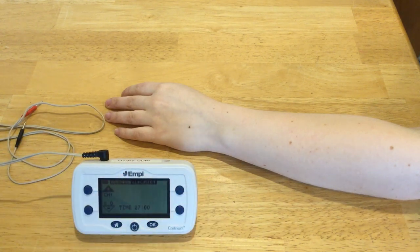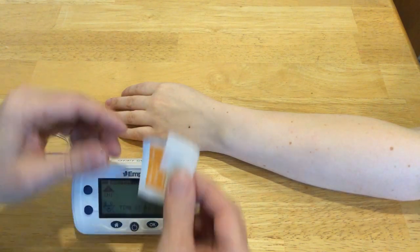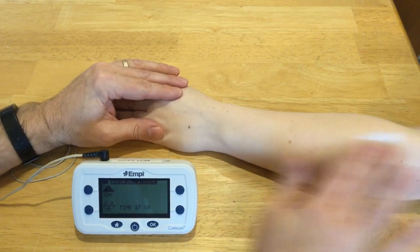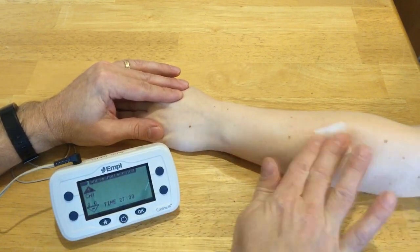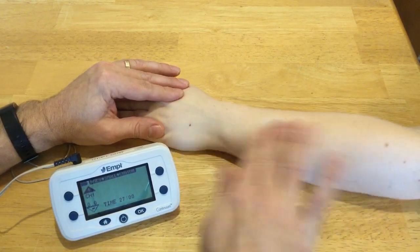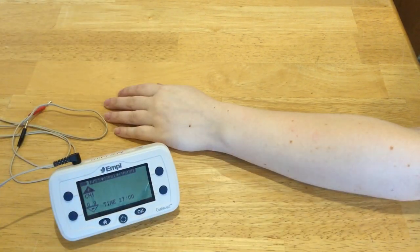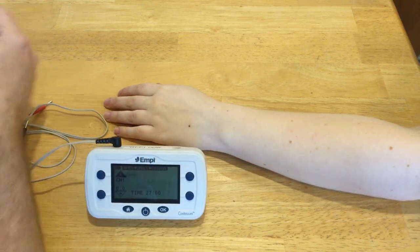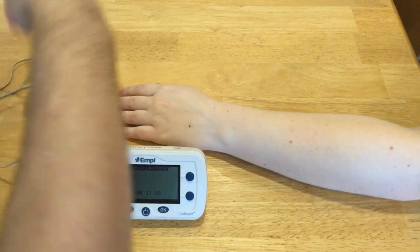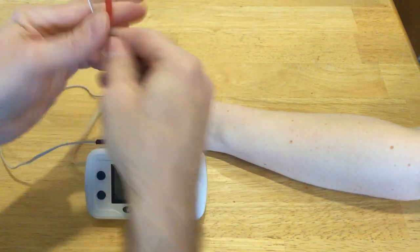We have to get some electrodes going, so I'm going to take my alcohol wipe and clean the area where I want to put my electrodes. I'll put one there and then one a little more distal. I did choose an asymmetrical waveform, so the color of these electrodes will matter.